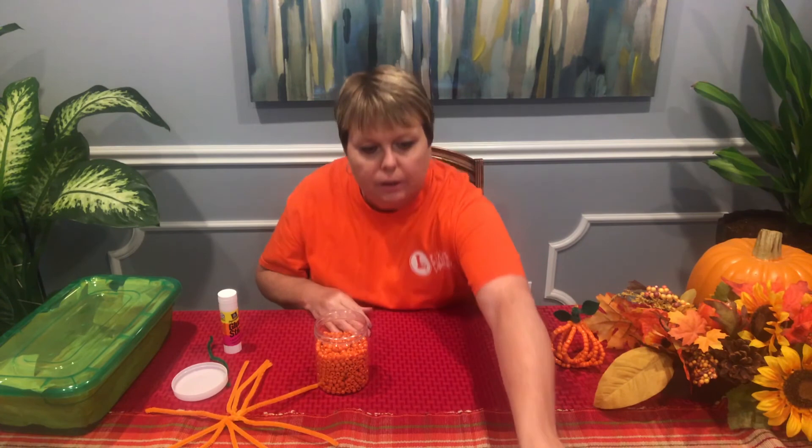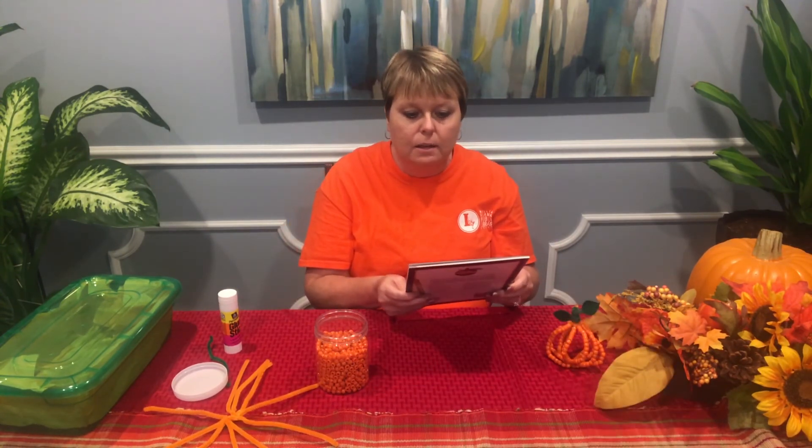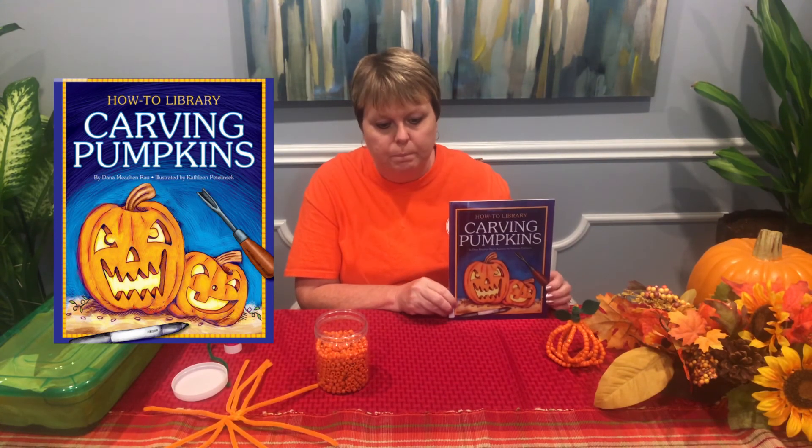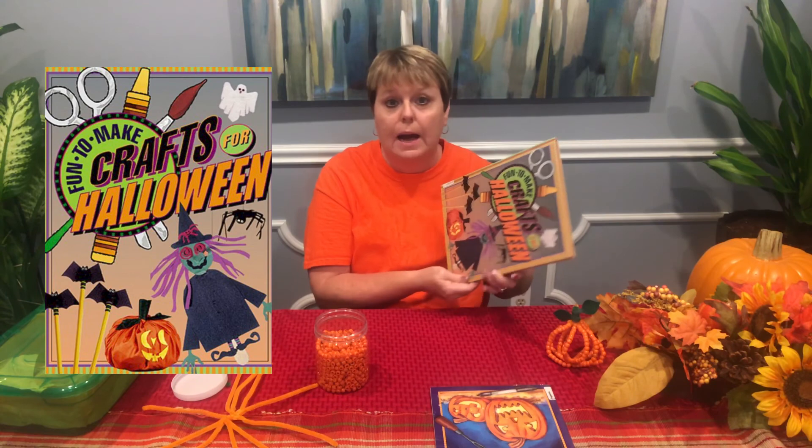A couple of books I would like to share with you. I know a lot of you like to carve pumpkins, and this one is called How to Carve Pumpkins. This book is available for checkout from the library. And also, I want to share one more — it's called Fun to Do Crafts for Halloween.